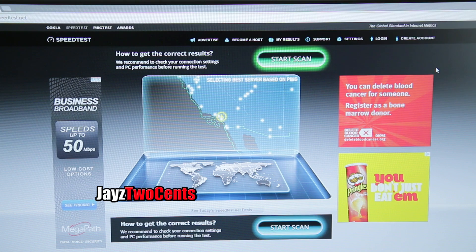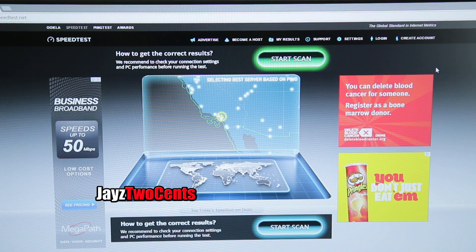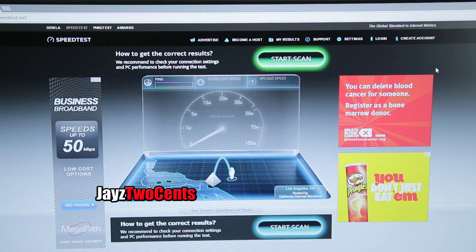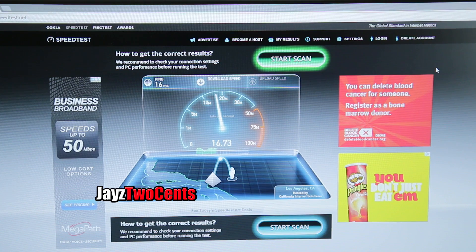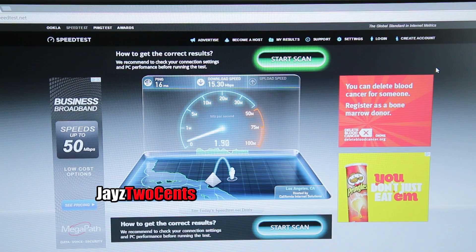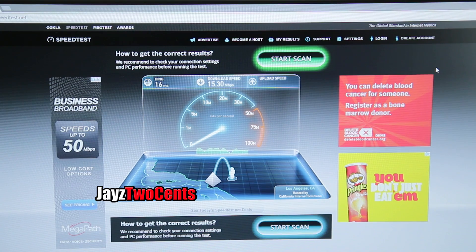Let's see how the speed goes. Ping here is 16, but look at the speed — the wireless is sitting right around 15 to 17 Mbps on the 5 GHz band. We're down to two bars of five, and part of that issue — as I've already shown in another video — is there are a ton of wireless networks here. So we're only getting about a quarter of the speed we were getting with the power line adapter, while the ping is the same.